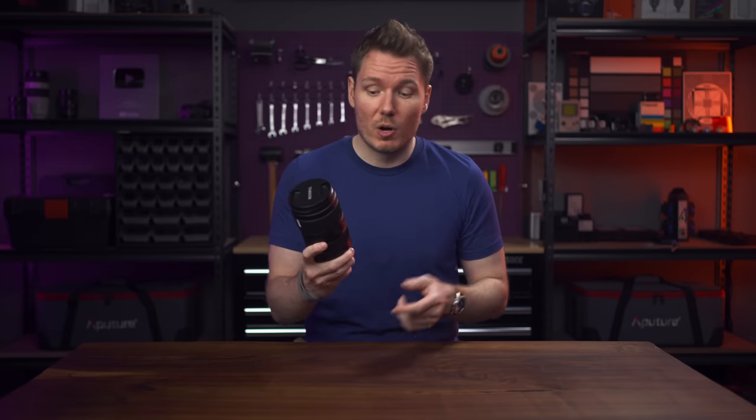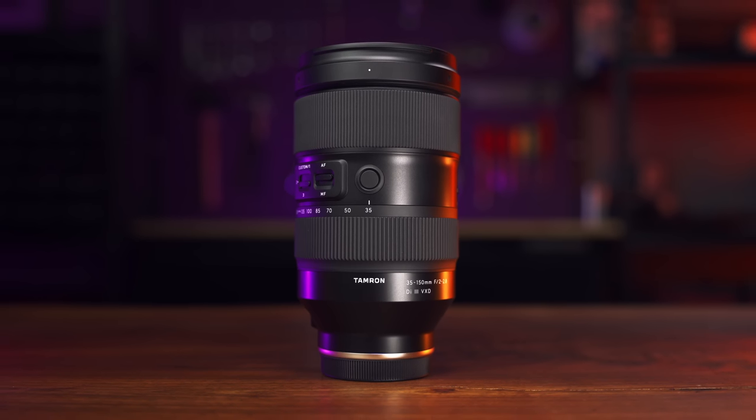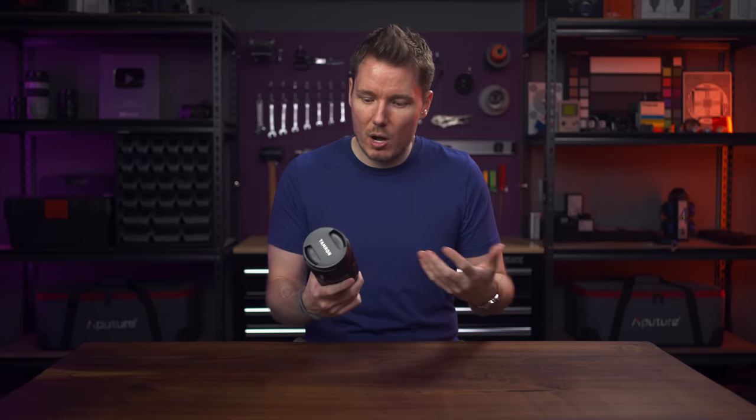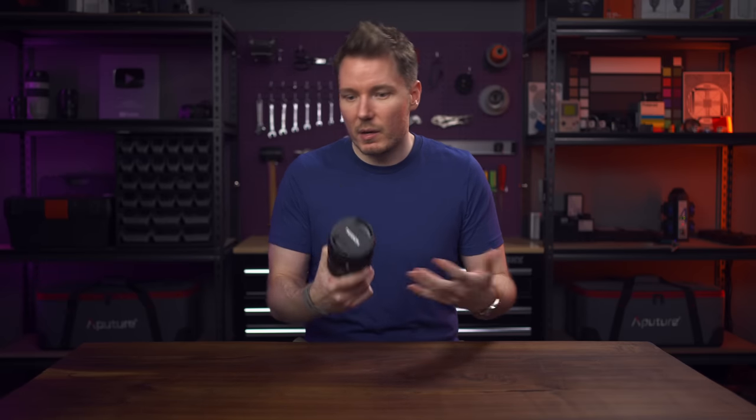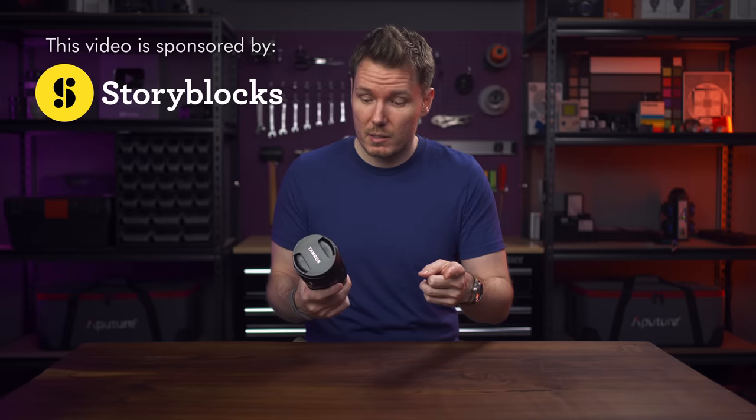Today we're talking about this new lens from Tamron — the 35-150mm f2 to f2.8. As usual, disclosure-wise, this video is not sponsored by Tamron. They don't get any say in this video and didn't give me any money to make it. This video does have a sponsor, though, and that's Storyblocks.